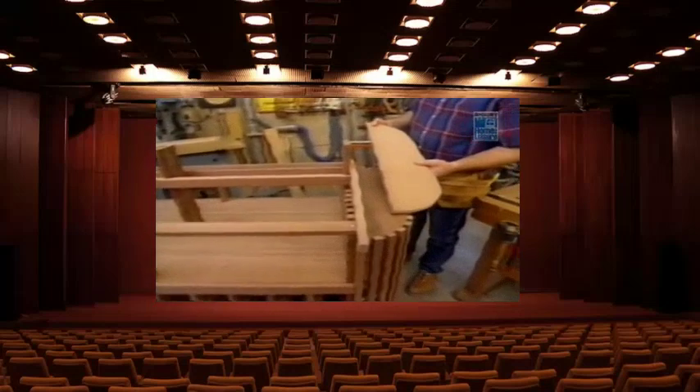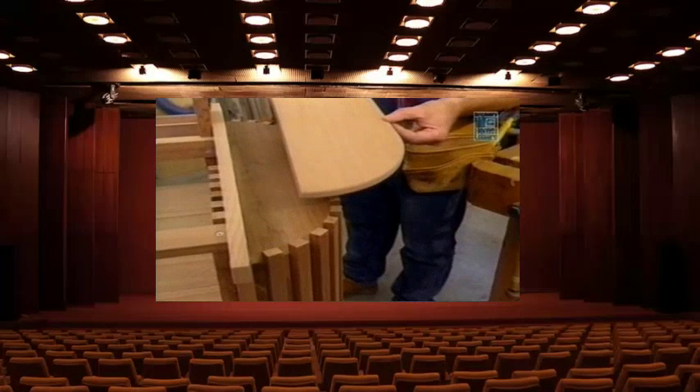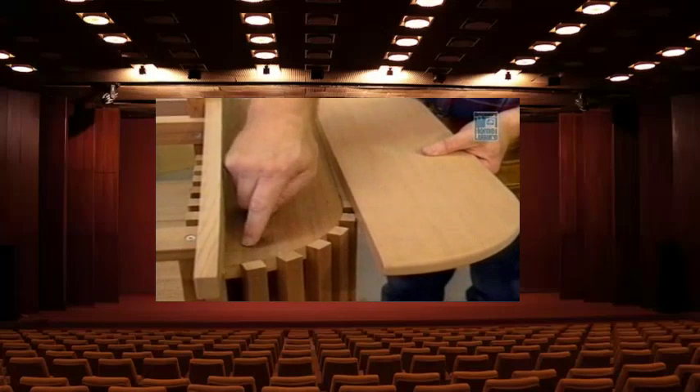The top shelf on each end is formed the same way I did the lower shelves, except I've rounded over the edges with a quarter-inch radius. Because I want the shelf to be removable, I've pre-drilled holes for some screws that I'll put in from underneath.